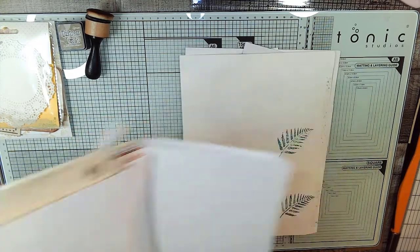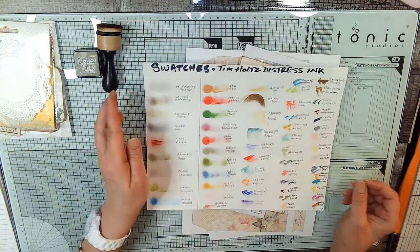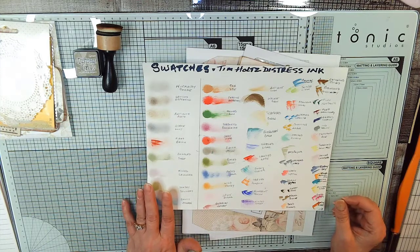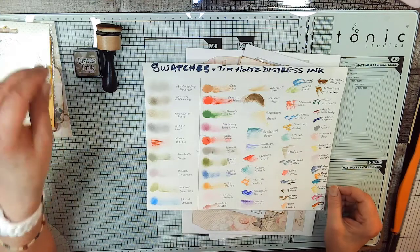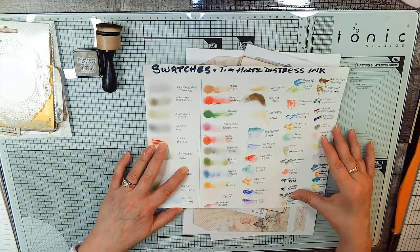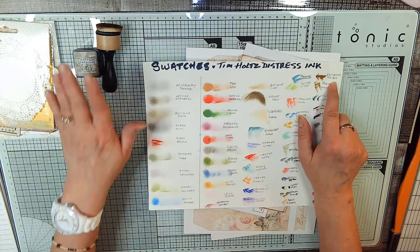I was trying to figure out what color ink to use with my stencil this week. So I looked at my swatch sheet - it's a little messy right now and I need to redo it. These are all the colors of the Tim Holtz distress inks. Having a swatch sheet like this helps you pick the color you need instead of going through each one and doing a sample. Today we're using Gathered Twigs - that's the color we're using today.